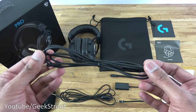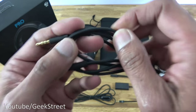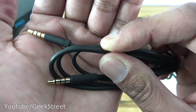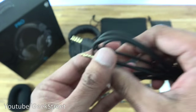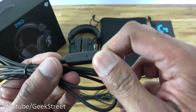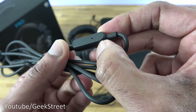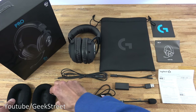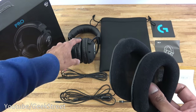Next we have the mobile cable, which is 1.9 meters in length. In terms of build it has a rubber feel, and the connection points are gold. Over here you've got the controls for your mobile, a button, and a hole for the mic.